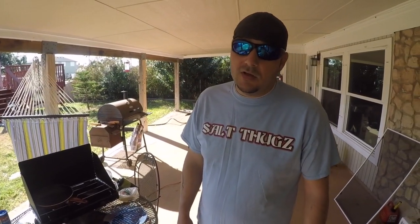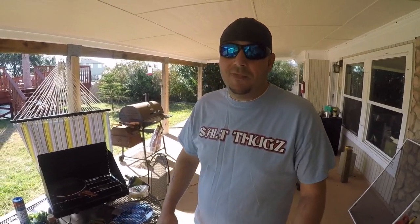What's up guys, this is Brian Salt Thug Spencer aka the Fauna Professor. I'm here to show you how to make some bomb fish tacos.